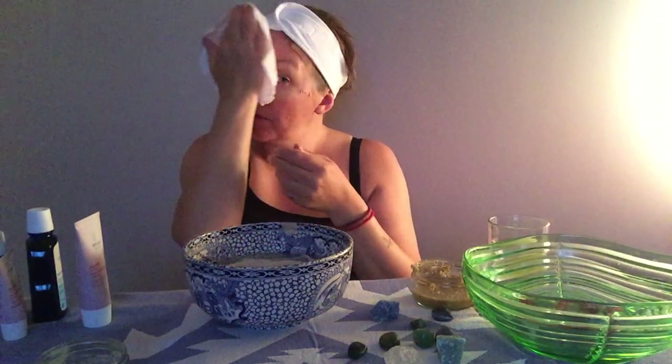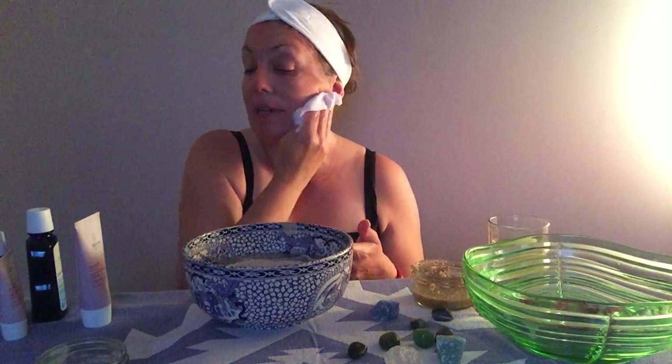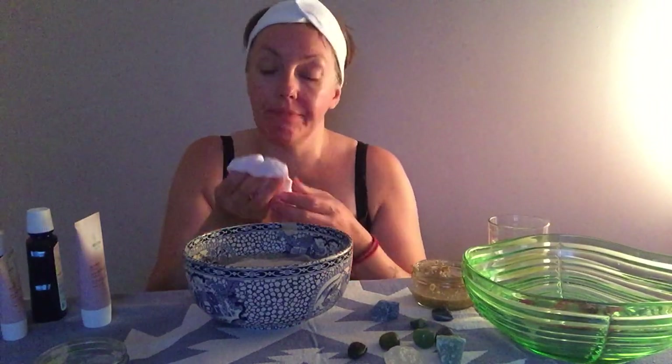I'm going to grab another flannel — that one got a bit clogged — so make sure you've always got plenty of face cloths and towels handy so you don't have to rush off mid-routine to grab them. My face is feeling pretty good now, and I'm sure if I'd laid back for 15 minutes it would be even more amazing.